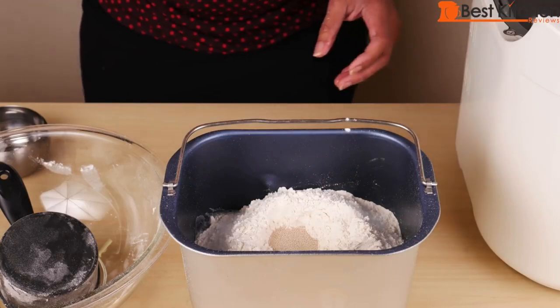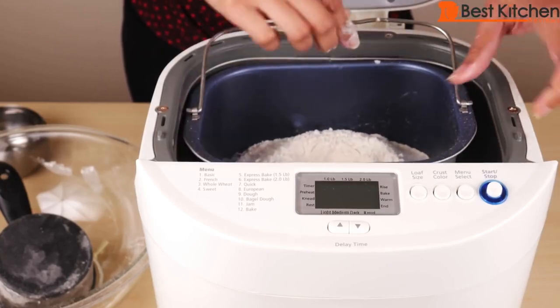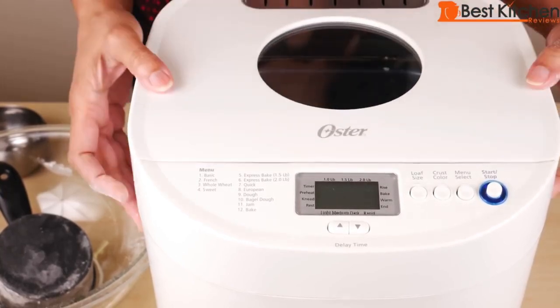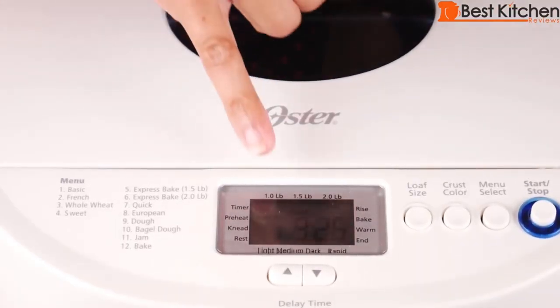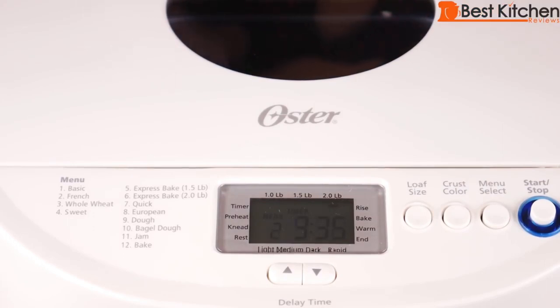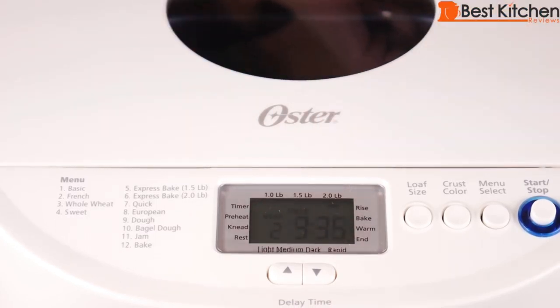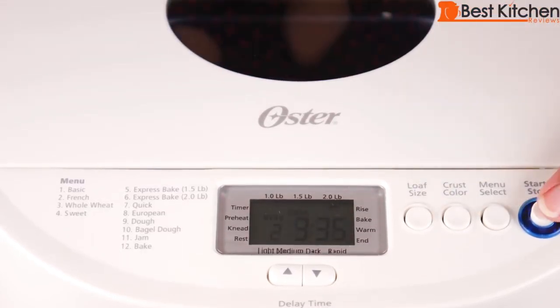The yeast should not touch the liquid ingredients. Put the pan straight down into the machine and push it down, then cover the unit and plug it in. The display shows three hours and 25 minutes. Select the French setting, which is number two — French bread takes three hours and 35 minutes. The two-pound loaf size is already chosen. Choose medium crust color, then press the start/stop button to begin.